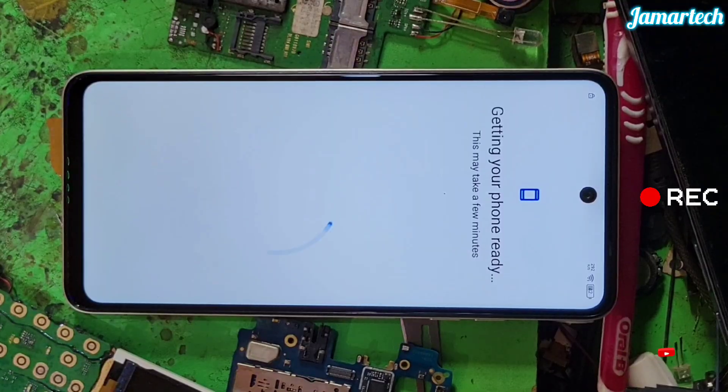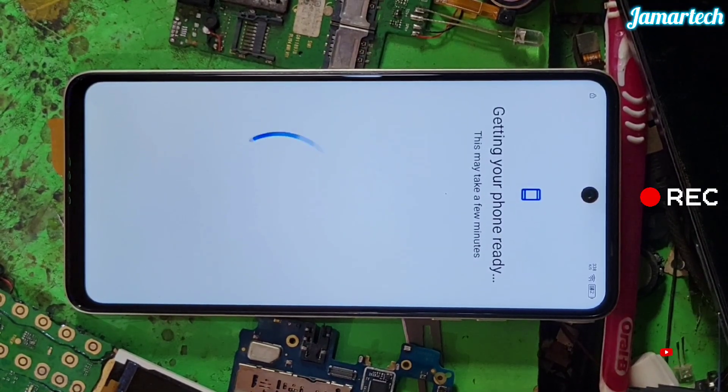It's a little bit better. It's better to have a lot of things.